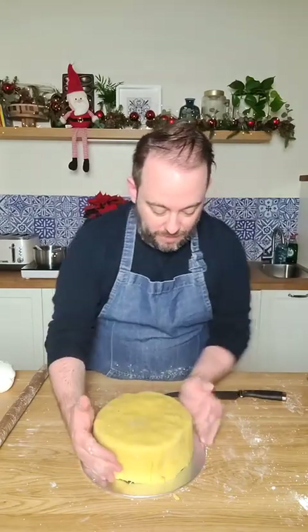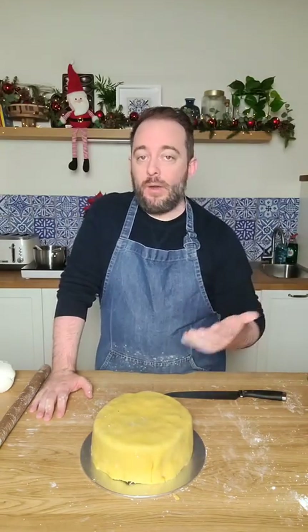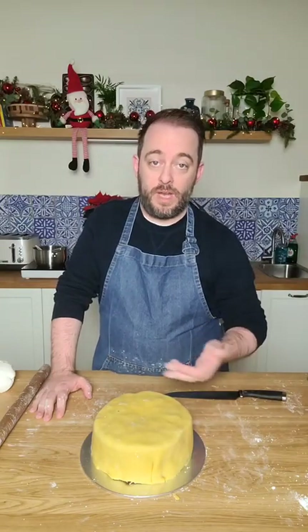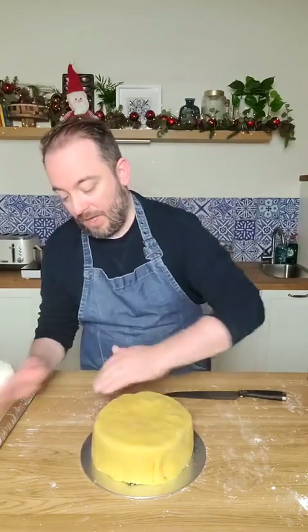If your Christmas cake has domed or peaked as it baked, that's okay. You have two options: trim it and cover with marzipan and icing, or trim it and turn your cake upside down - because the base is always flat from sitting against the tin - and use the base as the top. That way you get a lovely flat surface for your decorations. I'm just trimming off the excess marzipan around the edges now and pressing it in. That's our cake marzipaned.